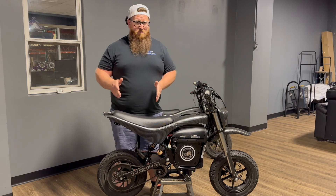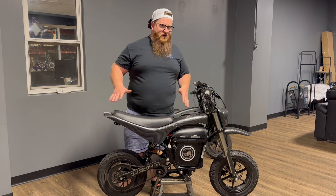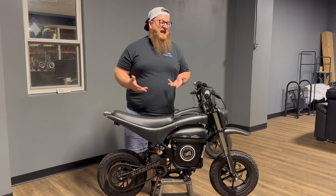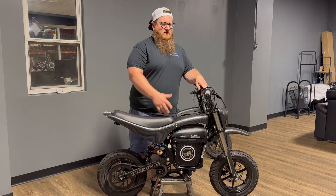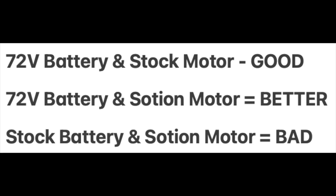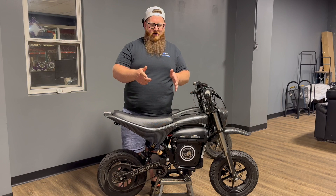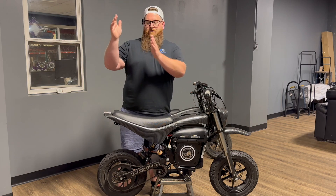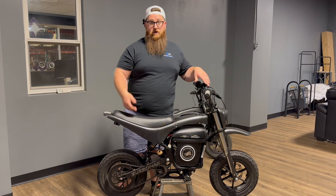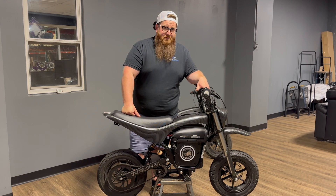If you want to run 72 volts on the stock Buramax motor with a good controller, that'll certainly work. But if you want to upgrade to just the motor — say, put an FW11 with a 52 volt battery — I would not recommend that. You can't take advantage of what that Sosian motor does with the stock 52 volt battery. Quick chart: 72 volt with stock motor — good. 72 volt with Sosian motor — better. 52 volt battery with Sosian motor — no.